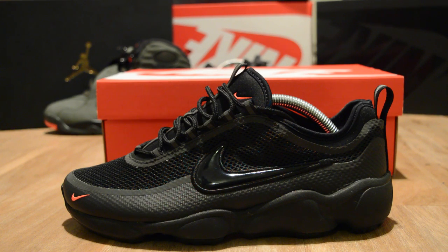My boy showed me these in a magazine — he gets some special stuff because he works at Nike — and it was like, raw, these are heavy, heavy. Need these, need them.